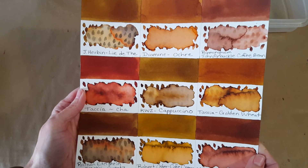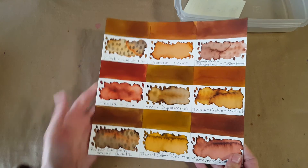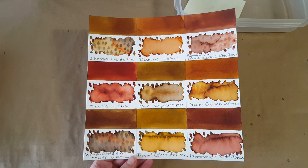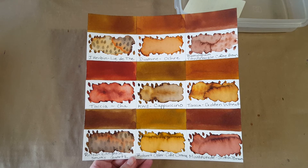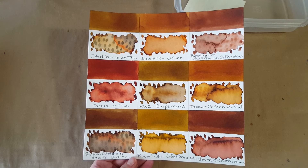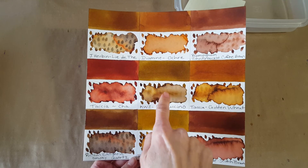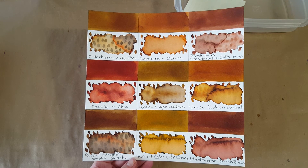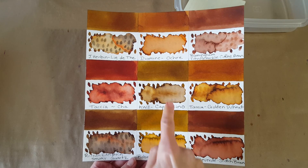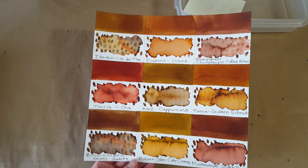So let me know — what did you think of this KWZ Cappuccino? I think it's beautiful and we've got an awful lot of browns to choose from — this is just some of the ones I have near the ballpark. Goodness, look at what the Golden Wheat does in a watercolor application — that is just amazing. I do love this ink and I'm so happy and grateful to have the sample and write with it. It looked great on my letter. Thank you very much for watching and I'll see you next time, bye for now.